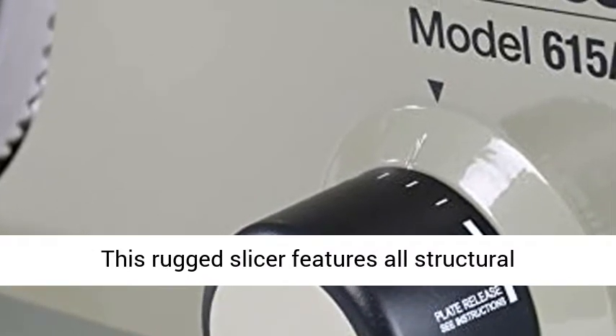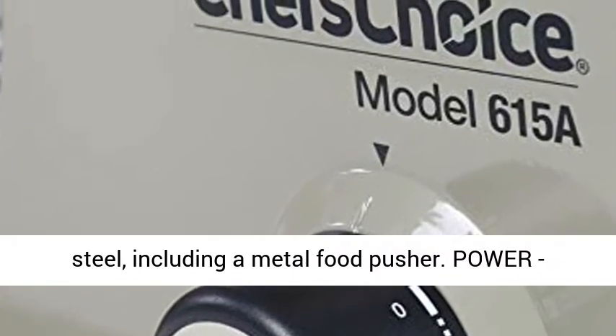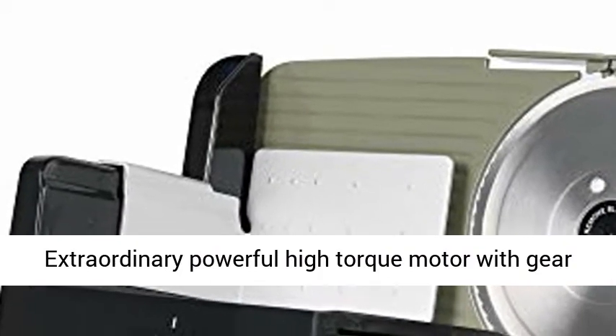Versatile — this rugged slicer features all structural components made of cast aluminum and stainless steel, including a metal food pusher. Power: extraordinary powerful high torque motor with gear drive.